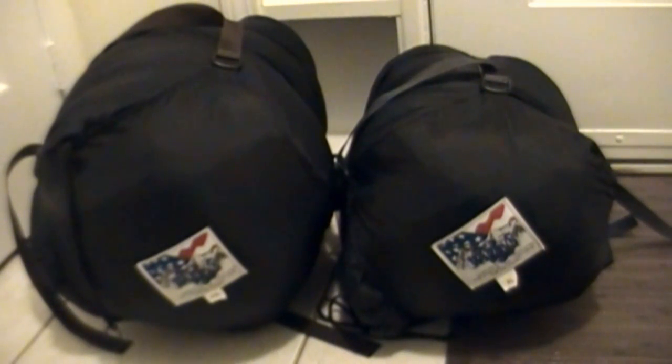Hey guys, if you've seen my previous videos you may have seen me sleeping out in a Wiggy's bag in minus nine Celsius, and it performed excellently. So excellently in fact that I had to buy my own — the one I used for that video I borrowed from my friend, and he didn't want to lend it to me again after that, which is understandable. It's a pretty personal thing, a sleeping bag.